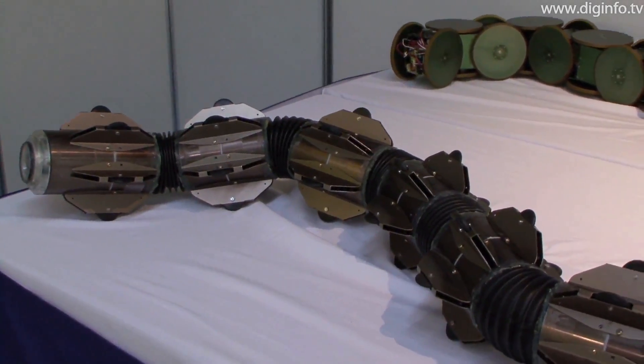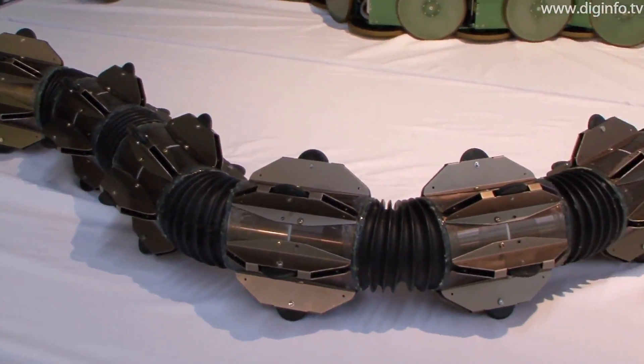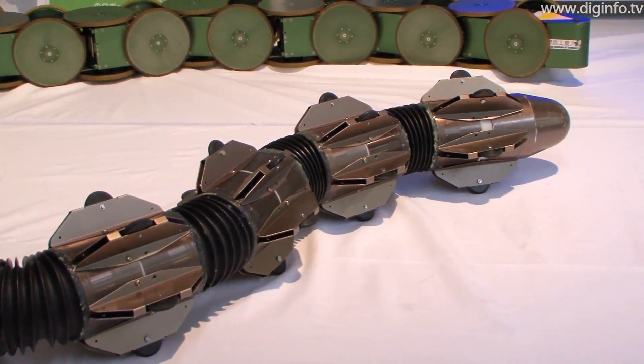One feature of this robot is its joints, which combine bellows with universal joints. In this structure, the bellows prevent water from penetrating the universal joints.